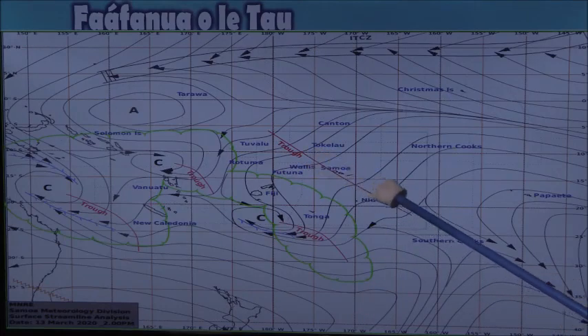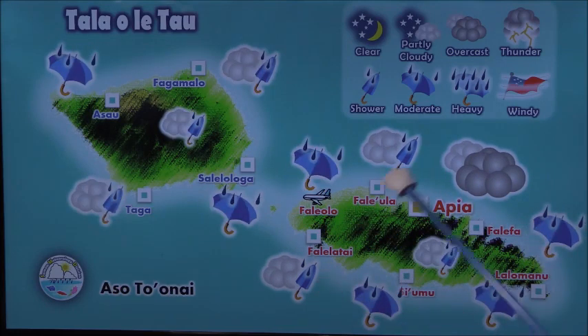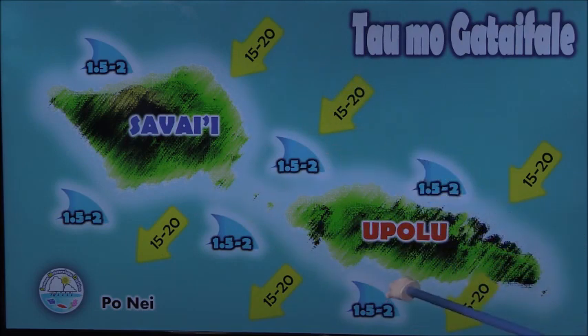Thank you so much. This is the bottom of this part of my body. The bottom of this part is moving from 55 km to 55 km.